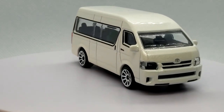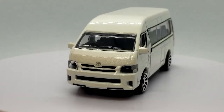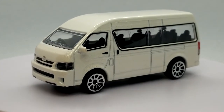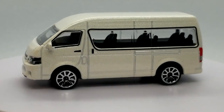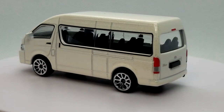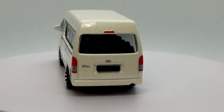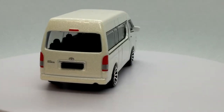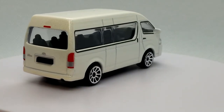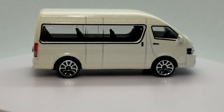This first one is in a pearlescent white. It's obviously a people mover. This particular Majorette model does not have any opening features, but it does feature suspension and all the good tampo printing on it. I believe this was in the HiAce Series Two.